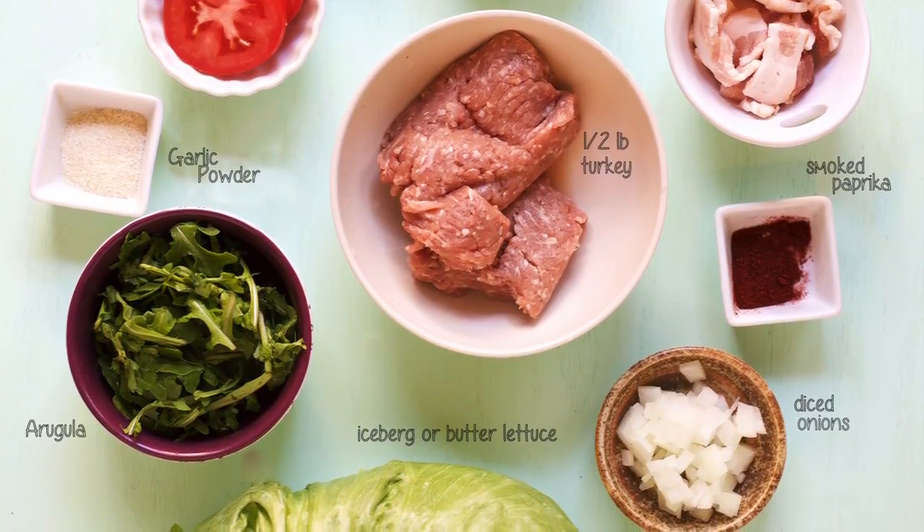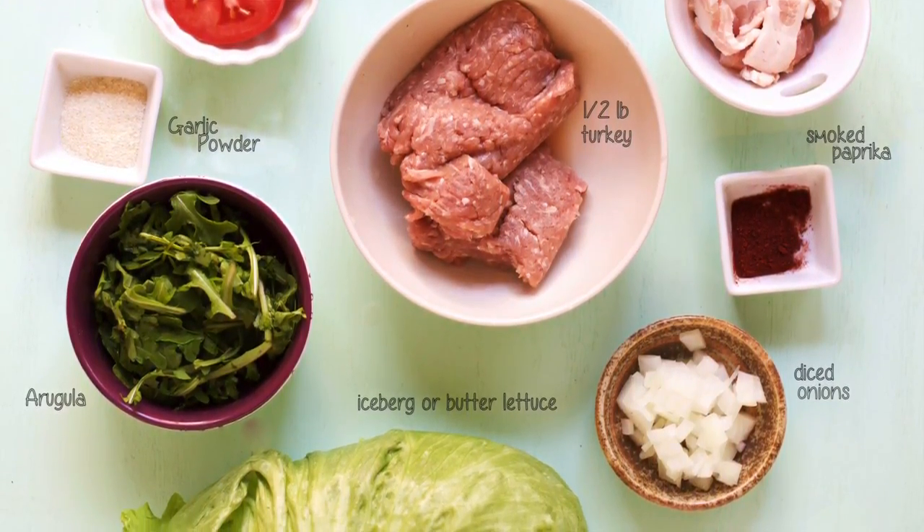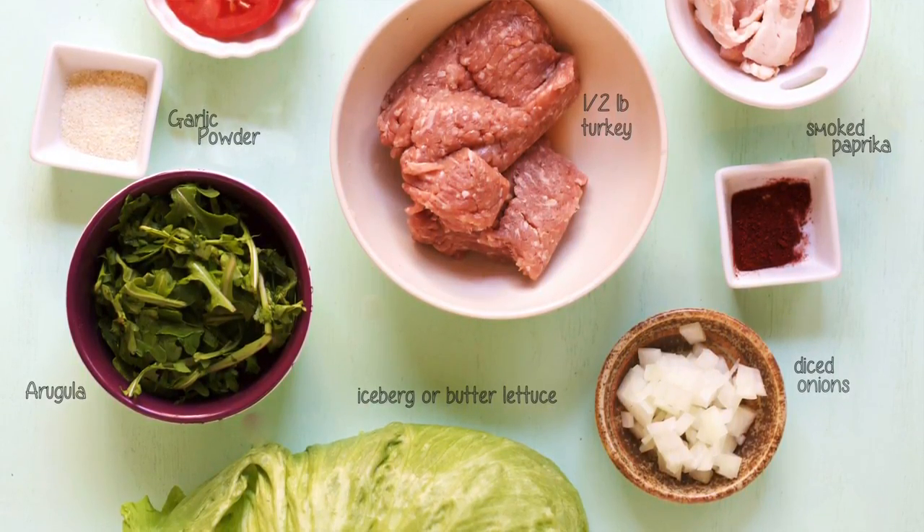For seasonings, we're going to use a teaspoon of garlic powder, a teaspoon of onion powder, and smoked paprika, salt and pepper to taste.